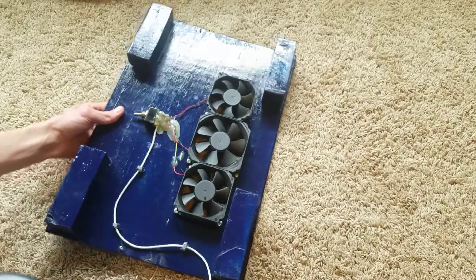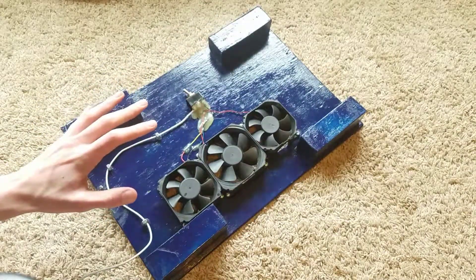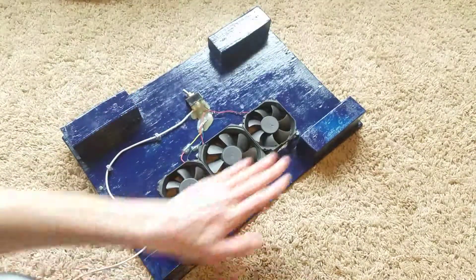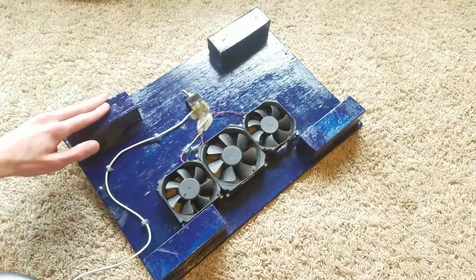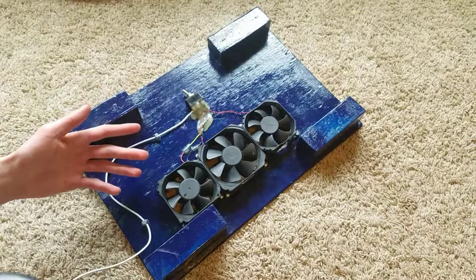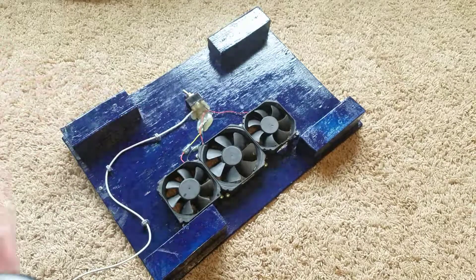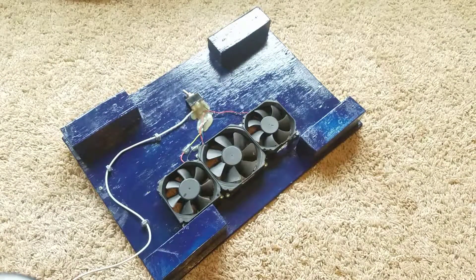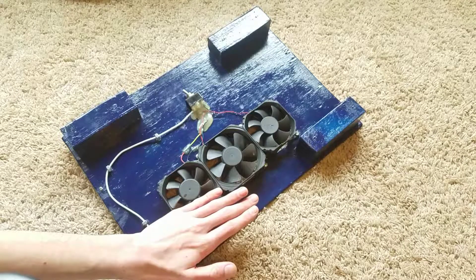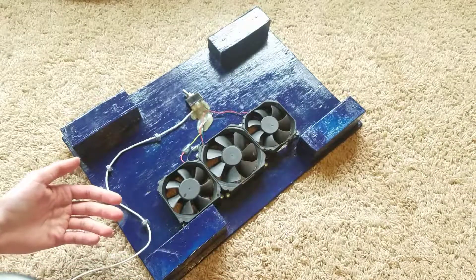Now one other thing I might do is take a piece of plexiglass or acrylic see-through plastic and just screw it on the bottom, so I can have it set on my lap. Because if I do set it on my lap, the fans will stop spinning since there's pressure against them. But if you have something to stop the fans from being blocked, that would also be a lot more efficient so you can just have it on your lap. And it would look pretty cool — you could see the insides and the fans spinning.